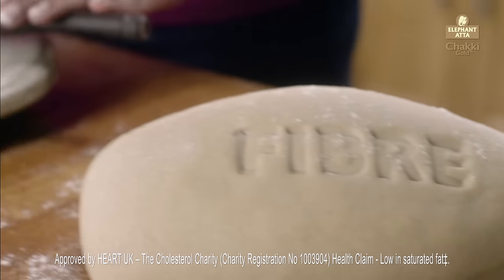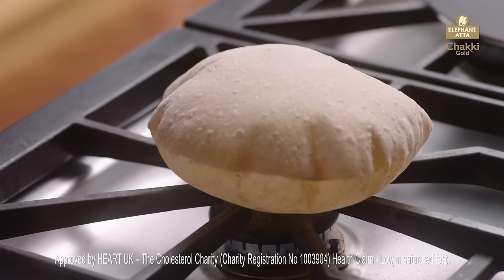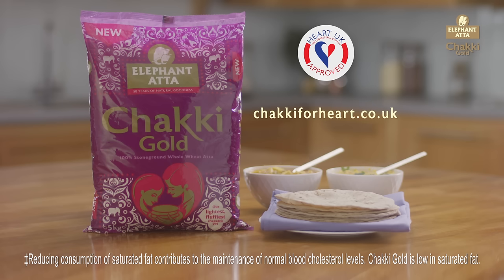It's naturally high in fibre, which is good for digestion, and makes delicious soft chapatis. Elephant Chucky Gold Atta — 100% whole wheat for healthy soft chapatis.